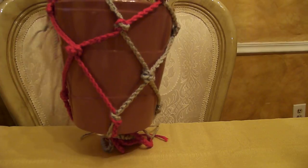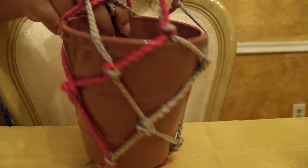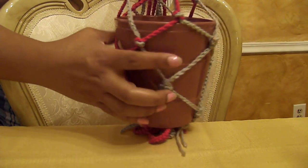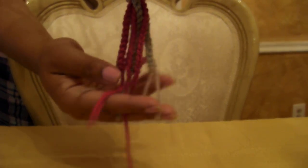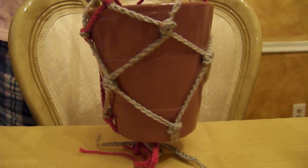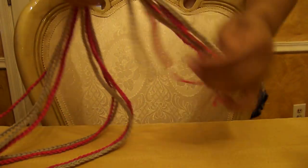I've finished the knotting process. As you can see, I did three rows from the bottom — you can count one, two, and three. I could have done just two, but I went with three for more sturdiness and support since this plant is somewhat small. This is the bottom, and you can make it longer if you wish. You can also divide the fibers at the bottom to make them fluffier. Now I'll set the pot aside and work on finishing the top.